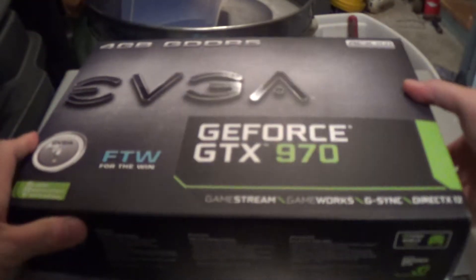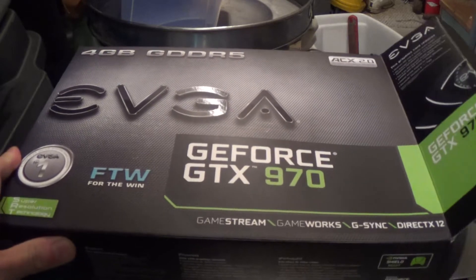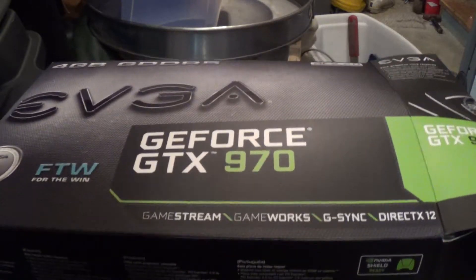Without further ado, let's go ahead and do the unboxing. This card is DirectX 12 ready.